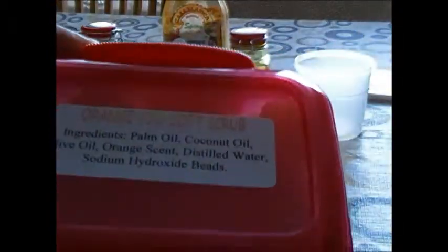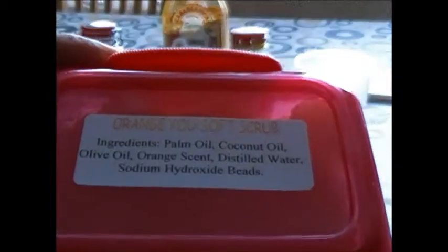This is a four ounce container. We have it at a good price — the best price you're going to see for this amount. Now, if it doesn't look like a lot, trust me, it lasts a long time.